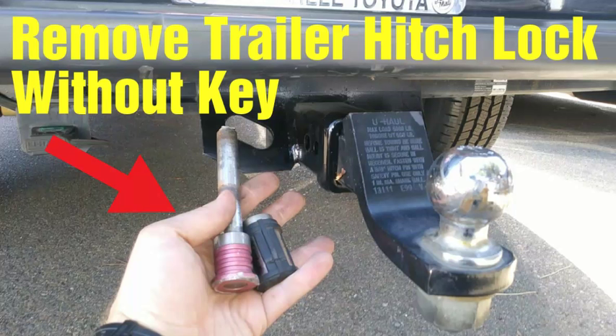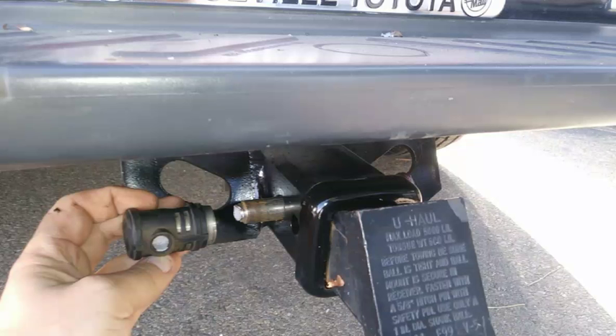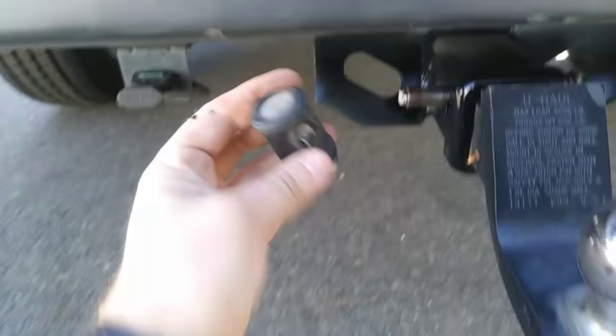Hey, what's up everybody, this is Guillermo. I'm gonna show you a trick that we use to remove trailer hitches when we don't have a key. We get a lot of cars to us with the trailer hitches on and no keys, and we got to get them off, so I'm gonna show you just a trick that we do.